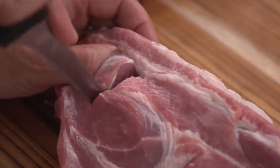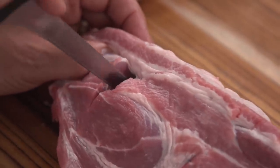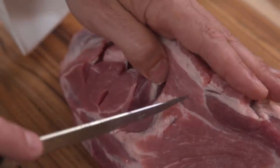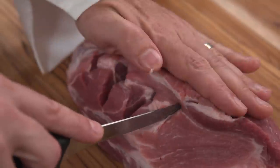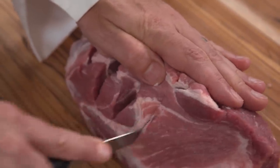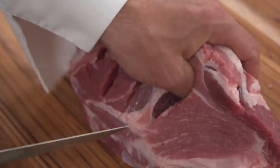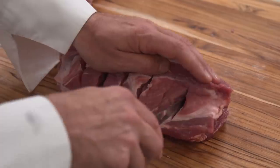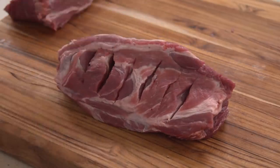Starting one inch from the short end of each roast, use a boning or paring knife to make a slit that starts one inch from the top of the roast and ends one inch from the bottom, pushing the knife completely through the roast. Repeat making slits spaced one to one and a half inches apart along the length of each roast, stopping one inch from the opposite end. You should have six to eight slits depending on the size of the roast.